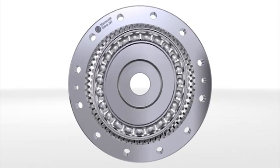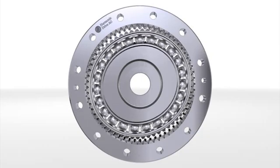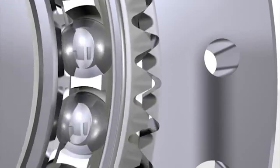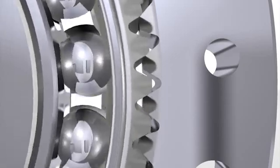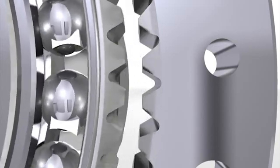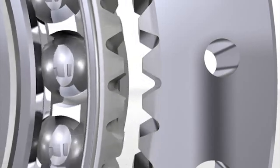The rotation of the wave generator causes the meshing of the flex spline with the circular spline to move around the circumference. Since the flex spline has two teeth less than the circular spline, rotating the wave generator leads to a relative movement between the flex spline and the circular spline.